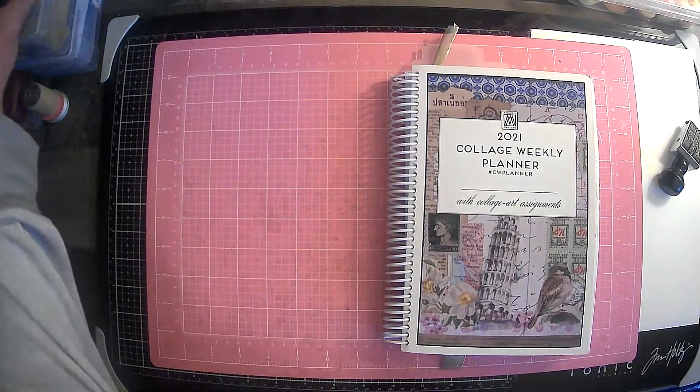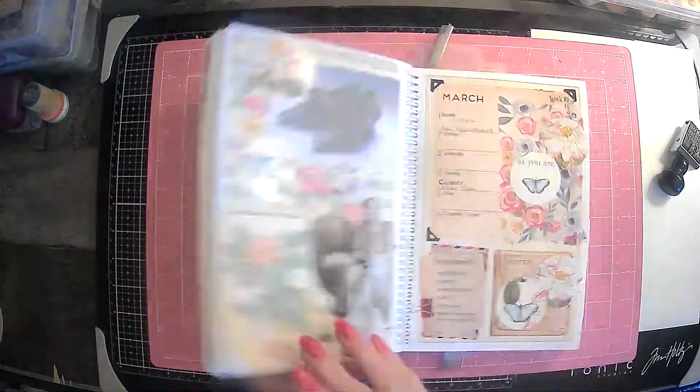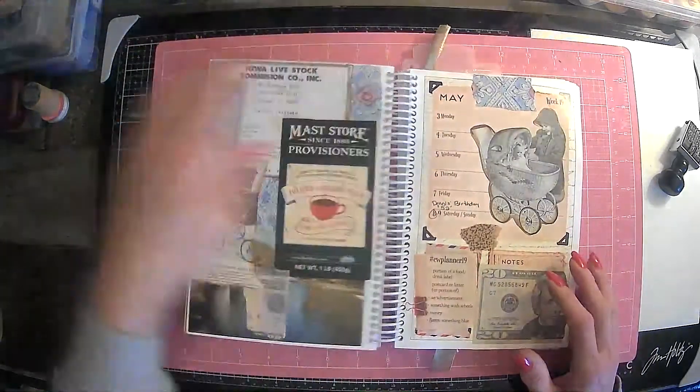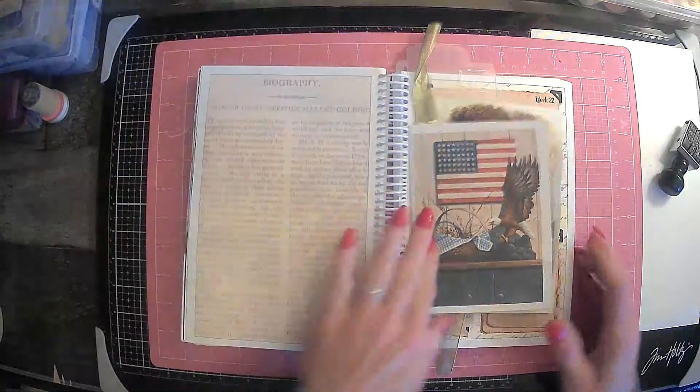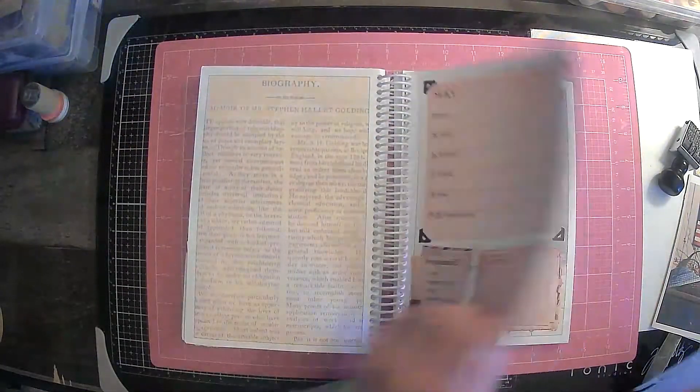Hi everyone, it's Lori and welcome to my channel. I hope you are all doing well today. So today we are going to work on our CW Planner by Marguerite Miller, and this is week 22.